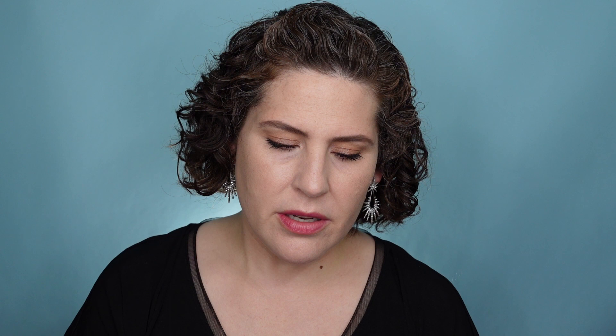This shade is called Tan. Everyone's coming out with the serum blush, a glowy blush. Look at the applicator — it has a little bit of a curve to it. It's supposed to pull out the perfect amount. Let's swatch it. Look at that — that's pretty.